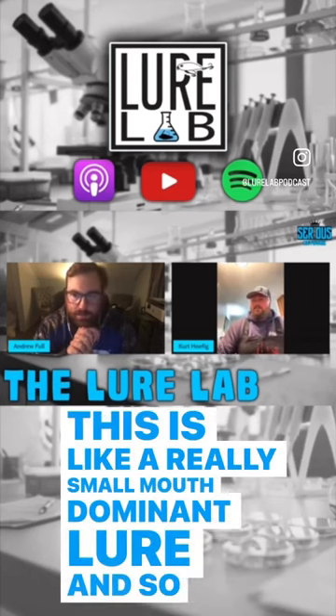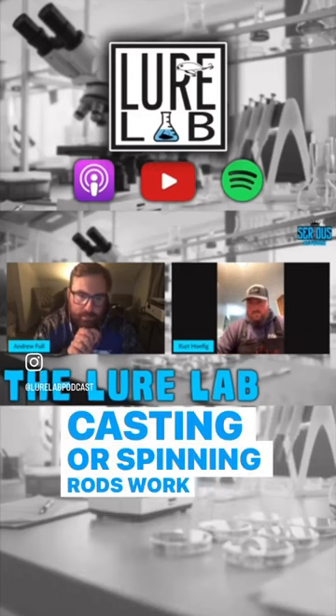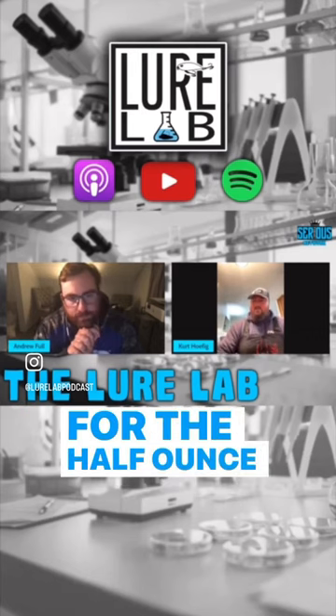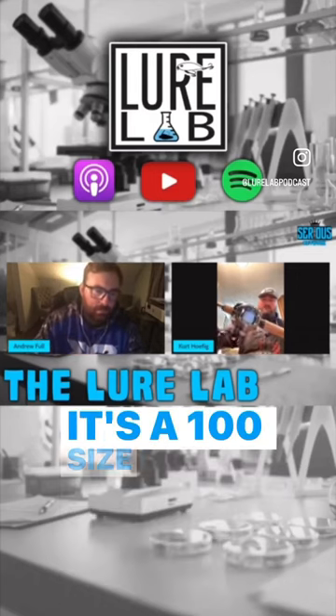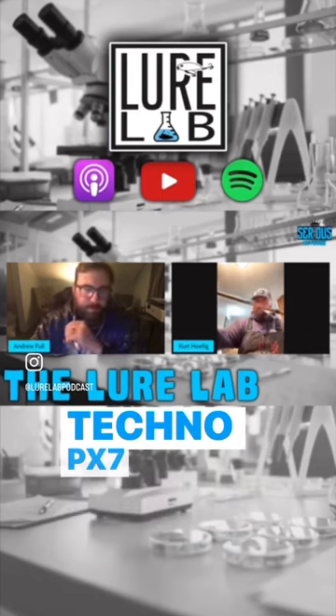So I lean a lot towards medium action rods. Casting or spinning rods work fine. For the half-ounce and three-quarter ounce, I prefer a casting rod. I've got one rigged up right here — that's a 100-size Daiwa Tatula, and then we have a Fenwick TechnoPX 7-foot Medium.